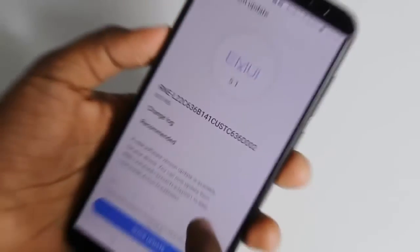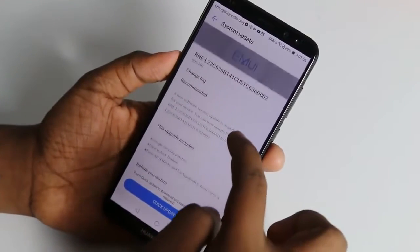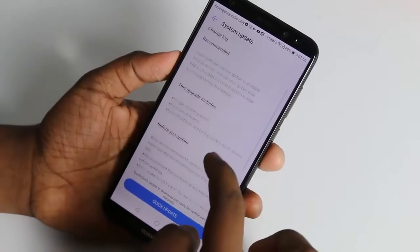S8, Note 8, iPhone X is a face unlock phone.